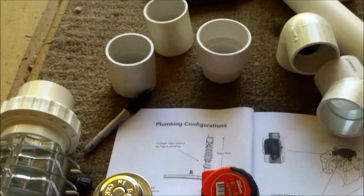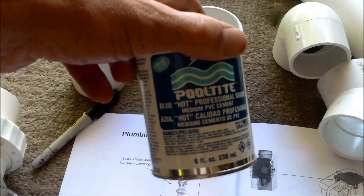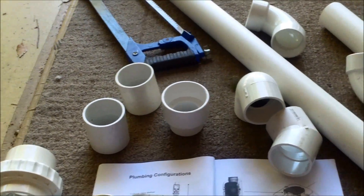If you're pretty handy, you can plumb this in yourself. You're going to need some pool-tight glue — this is the glue I use and it's rated for pool plumbing. You'll also need a ruler to measure, a sharpie to mark the pipes, and something to cut the pipes with — I use a hacksaw. Plumbing at this particular pool is two-inch plumbing.